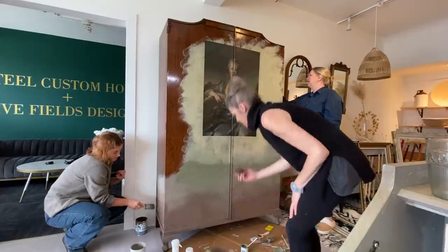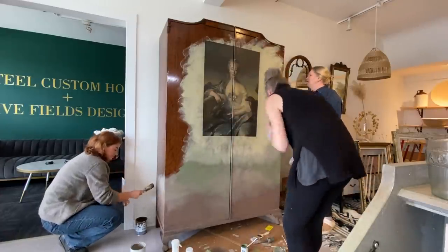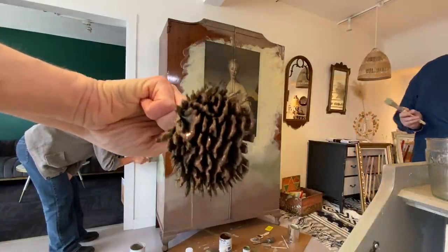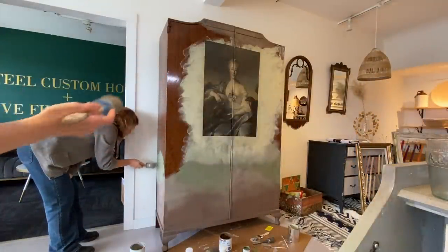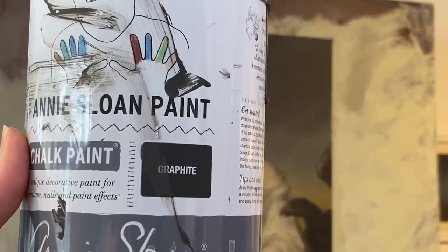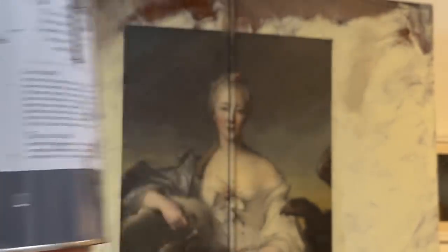Once we've got it attached, we continue with the Mod Podge to adhere the decoupage to the armoire. Because there was a slight lip in the door frame, this really helped. I always recommend taking a little piece of saran wrap and keep rubbing the decoupage to smooth out wrinkles. We actually decided we didn't want to remove all of the wrinkles — we liked having a few creases, as they add texture to the paint. Because this piece was so big, we even had Stella, a co-worker for Deb, come in and help us.